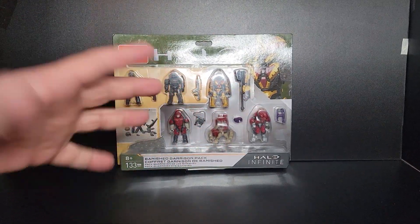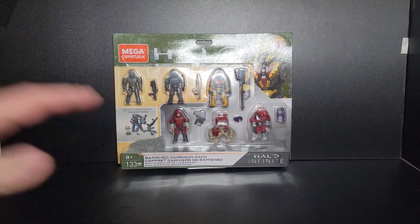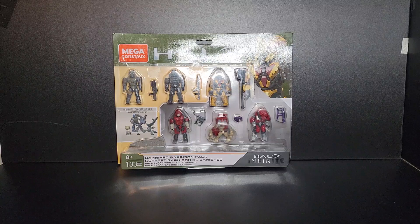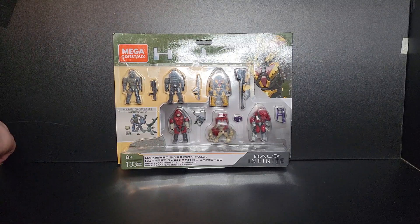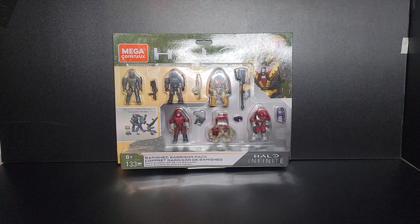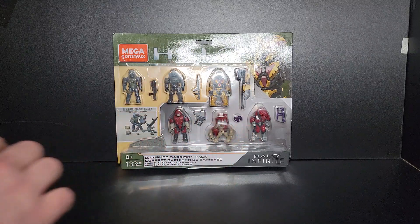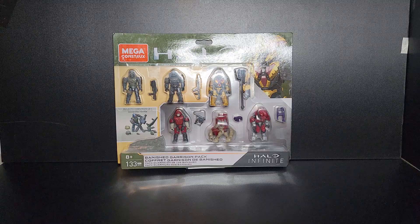What's up guys, it's Bigfoot back in the legroom with quite obviously the Banished Garrison Pack. I've had this set for quite some time — I've just been procrastinating on reviewing and opening it, and I don't know why. But I'm really excited for it. It's gonna be a really nice addition. I did not bring in my other figures; I want to do a comparison between the chieftains, the elite, the Grunt Mule, and the brute — but maybe we'll do that in a separate video.